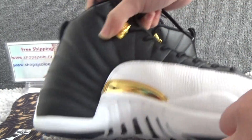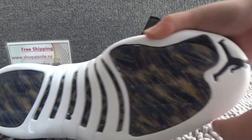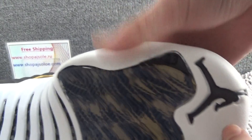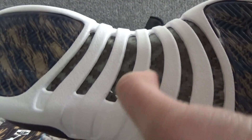Now let me show you the bottom. It's the colorway. And from the front we can see the black jumping man. This part is the real leather fiber, real carbon fiber.